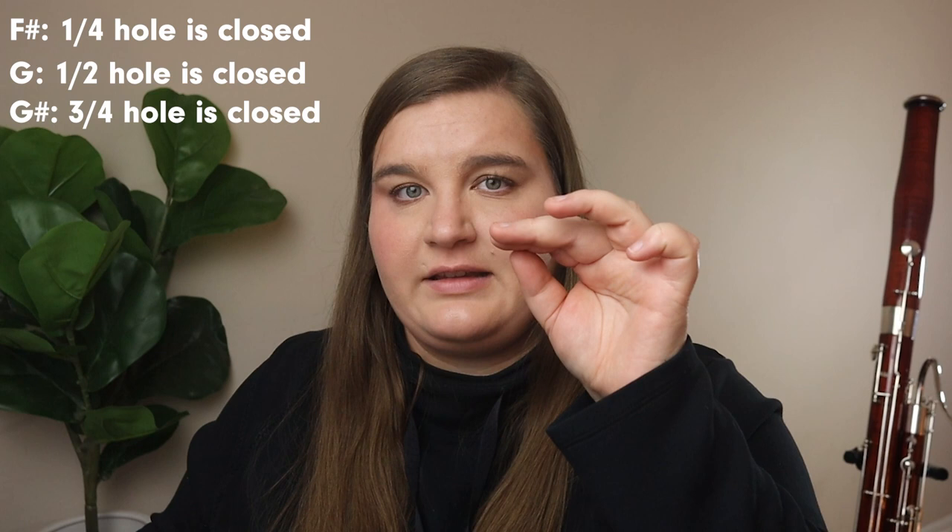If you try to open the hole too much on the A-flat or G-sharp, the bassoon might squeak because you opened it too much — it only needs just a tiny bit. This also applies to the octave above, where you have to be really nuanced about how you're opening the half hole; it's never just a straight-up half hole. And it changes from bassoon to bassoon, so if you move to a different instrument, you may need to adjust how you're opening the half holes.